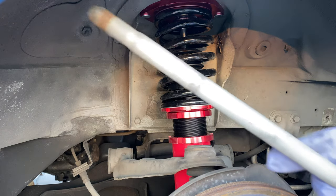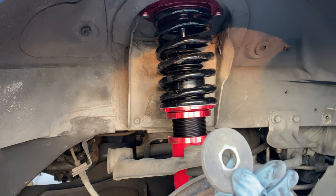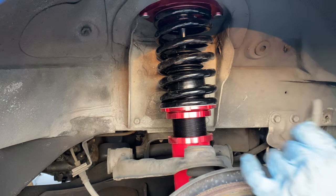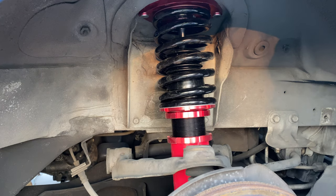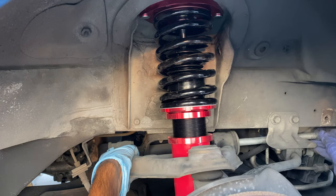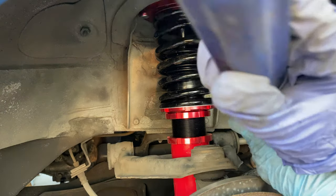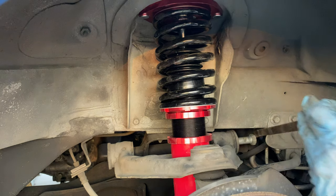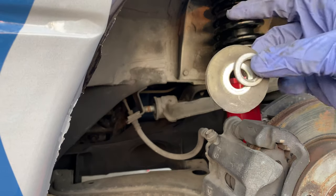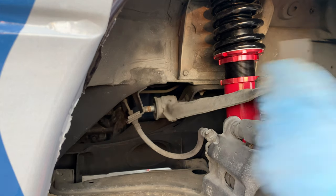Now we're gonna stick this bad boy back in there - it's very long so you're gonna have to go from back here. This part goes in of course, so don't forget about the washer. On this side it has two washers - it goes like this so that the bolt can go in. You guys saw how it goes, so let's do that.